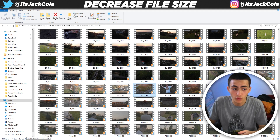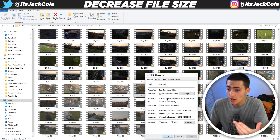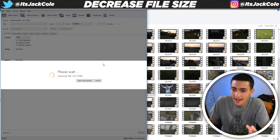The original file size is 314 megabytes. If we go to properties — 314 megabytes. So for one clip, it's relatively big. Let's see what happens when we drag it down here to Handbrake — just literally drag it in.